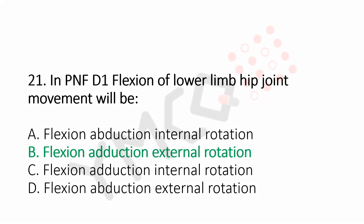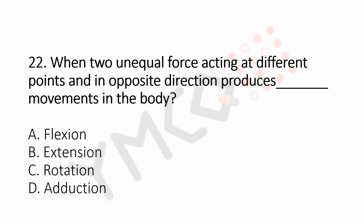Question number 22: When two unequal forces acting at different points and in opposite direction produce dash movements in the body. Option A, flexion. Option B, extension. Option C, rotation. Option D, adduction. And the answer is Option C, rotation.